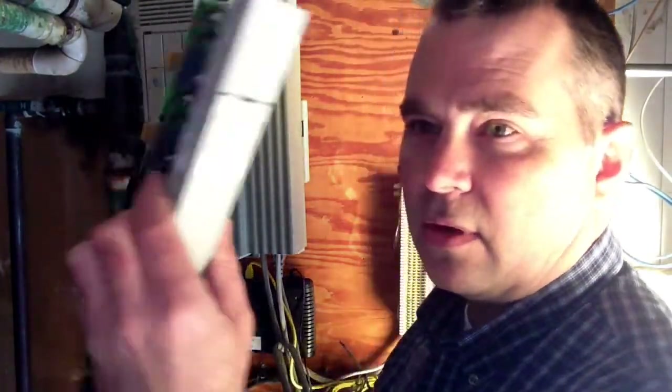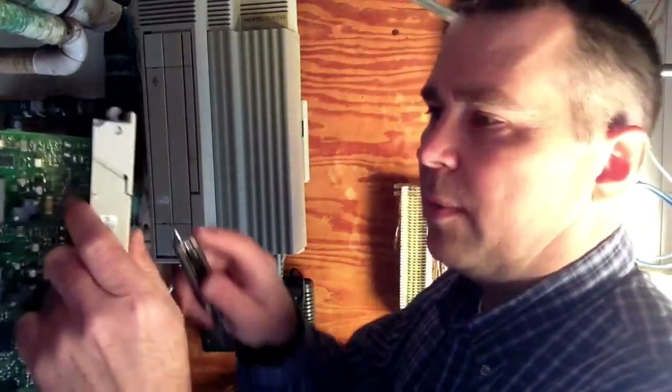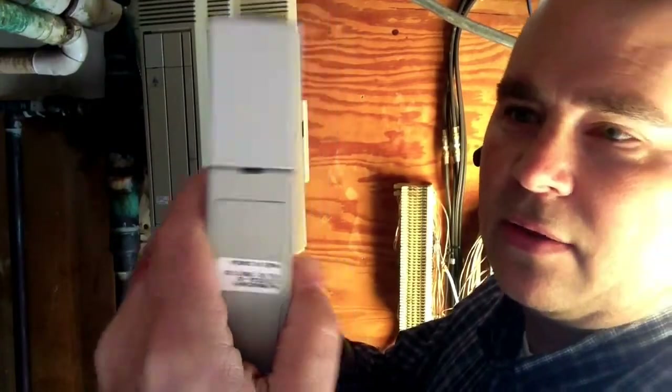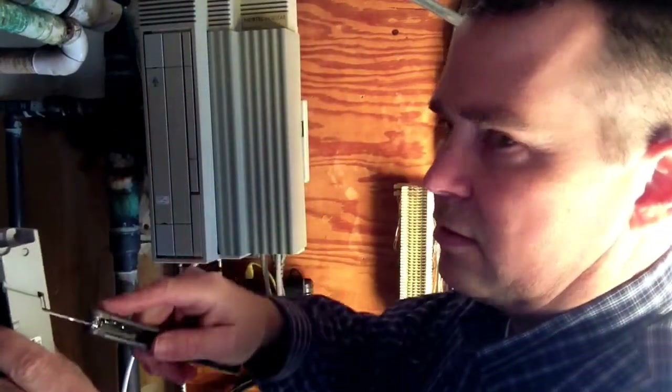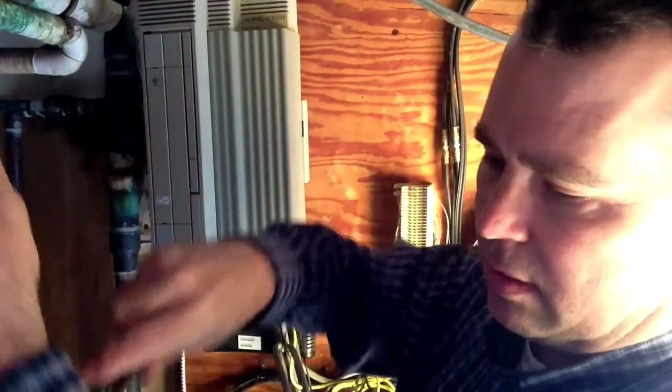So here's the trunk card that I want to replace right here, and here's the new one. One of the things you can do — because a lot of times when you have to take a phone system down you want to do it as quick as possible to reduce downtime — is in preparation, you could take that little tab right there, grab the screwdriver and pop that out so it's ready to go. Pop the other one out here.